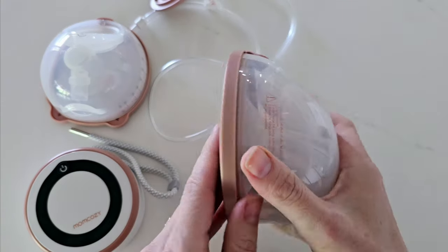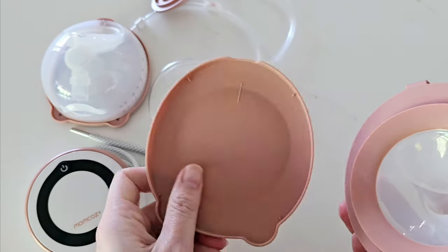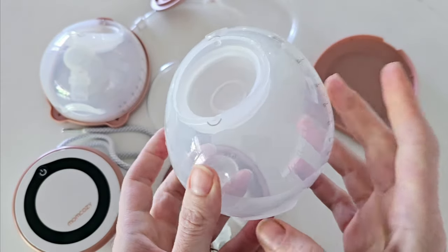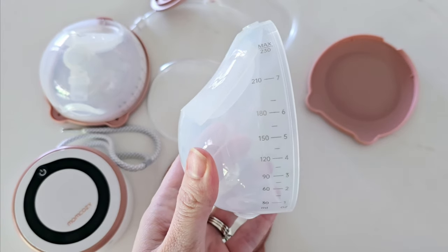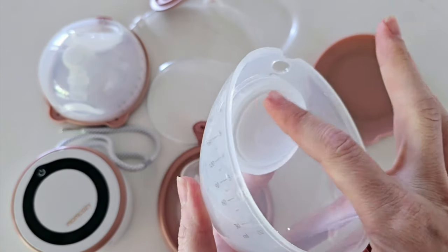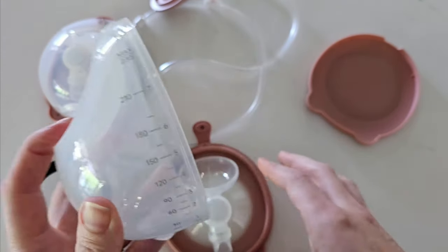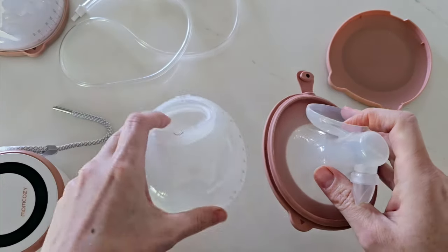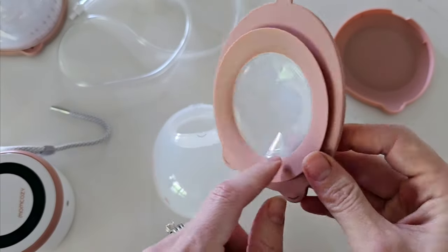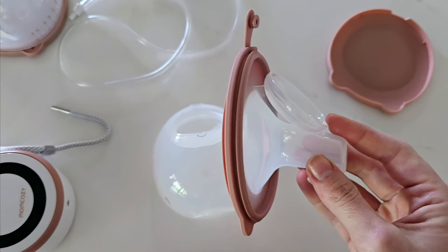This attaches to your collection container. Your collection container comprises your container and your flange. You have a really handy flange lid or cover. Pulling this apart, you have your collection cup — this is seven ounces or up to 230 millilitre capacity, so very large and very handy. It has an inbuilt diaphragm, so this part is not removable, which means one less part to clean — something I really love about these V1 cups. You have your duckbill valve, and then your connector piece which is integrated with your flange, so very minimal parts to clean on the V1 Pro.